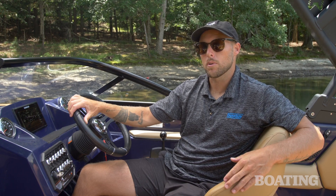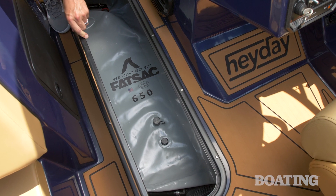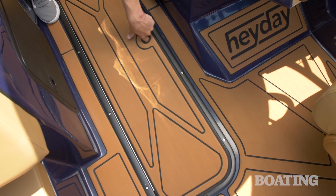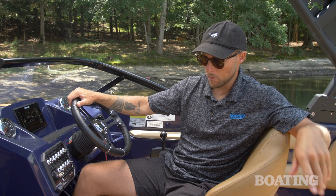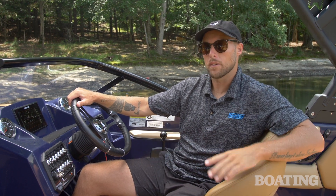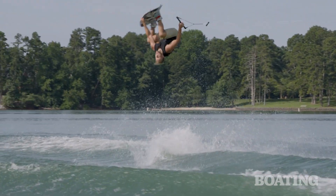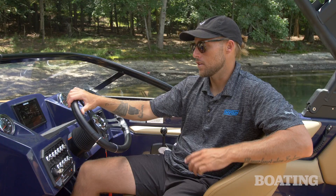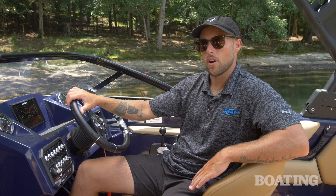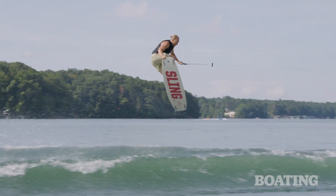I personally like to set this boat up with all the ballast full. This boat has a 650-pound plug-and-play bag in the ski locker down below — that's optional — and it will fill up after the rear two tanks are full and overflow to fill it. I definitely suggest getting that option if you get this boat; it's gonna set up that wake perfect and it's guaranteed to make that time out on the water with your friends or family a ton of fun. I ride a 70-foot rope at 21.7 miles per hour.